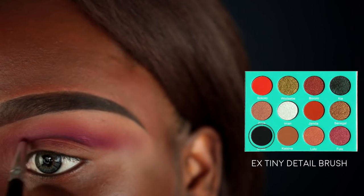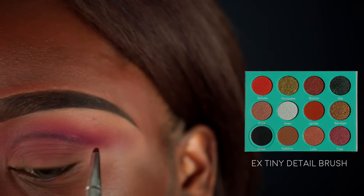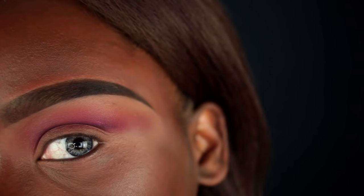Next I'm going in with the black color from the Saharan palette — the Chad color — to further outline my crease, then I'll use a Morphe E36 brush to buff out that line.